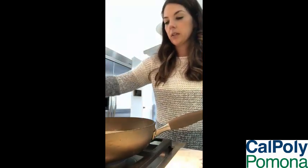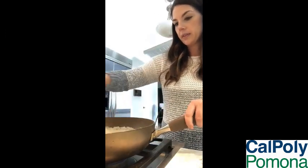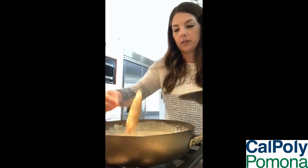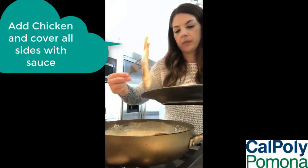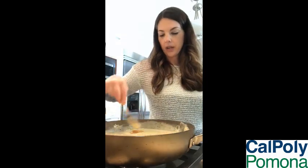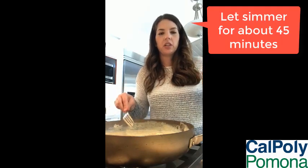So we'll just get this going. Our sauce is now to a simmer. So what we're going to do is go ahead and add the chicken in there, get it all nice and covered on both sides. And then you're going to want to let this simmer for, I'd say probably 45 minutes or so, just to get the chicken nice and tender.